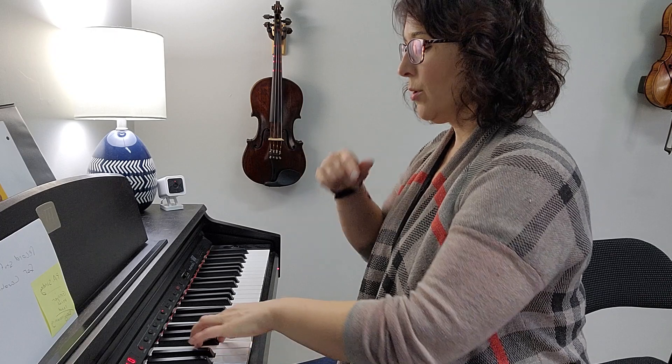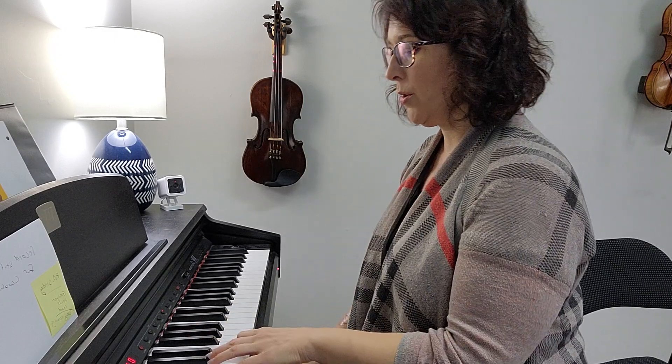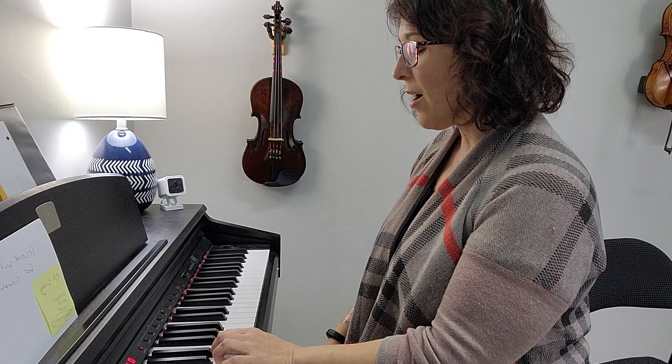One, two. One, two, three, four, five, six, seven, one, seven, six, five, four, three, two, one.